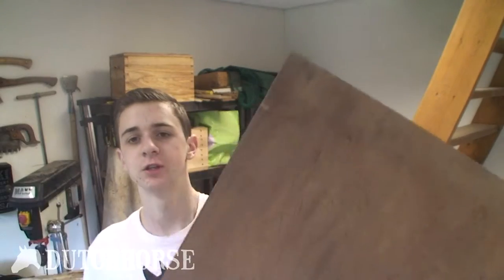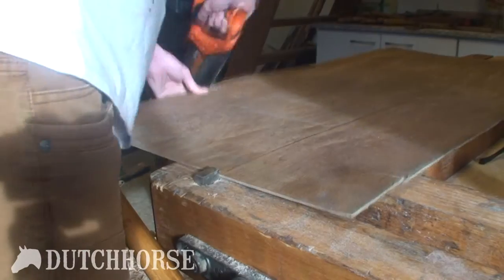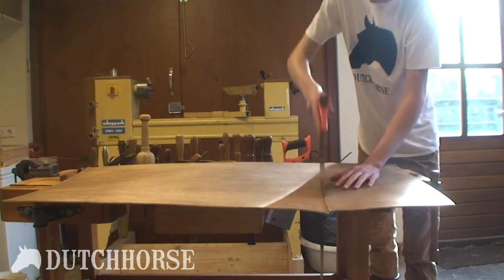Now I'm going to use this piece of very thin merendi plywood. It looks pretty good but it needs to be sanded up. Before that I'm going to cut out a piece that will serve as the bottom of the car. Let's do it.